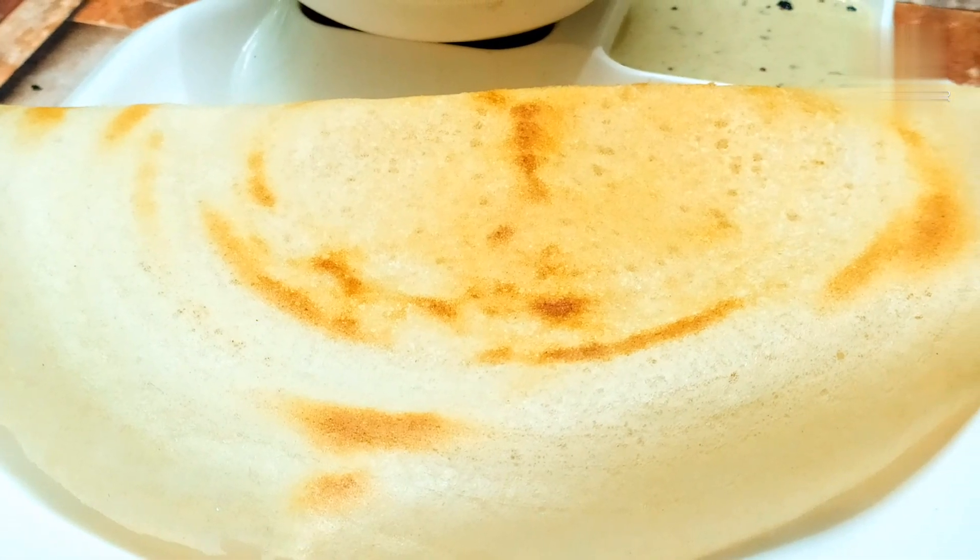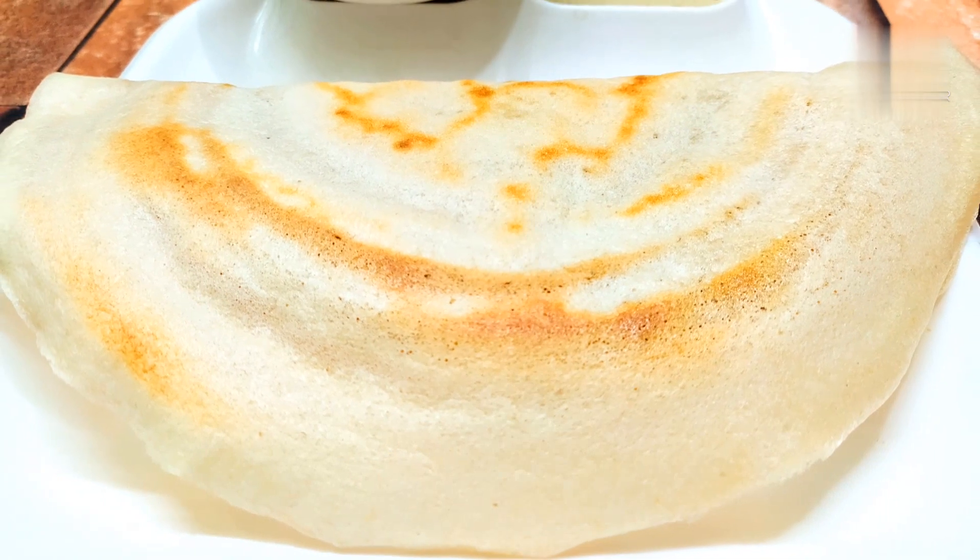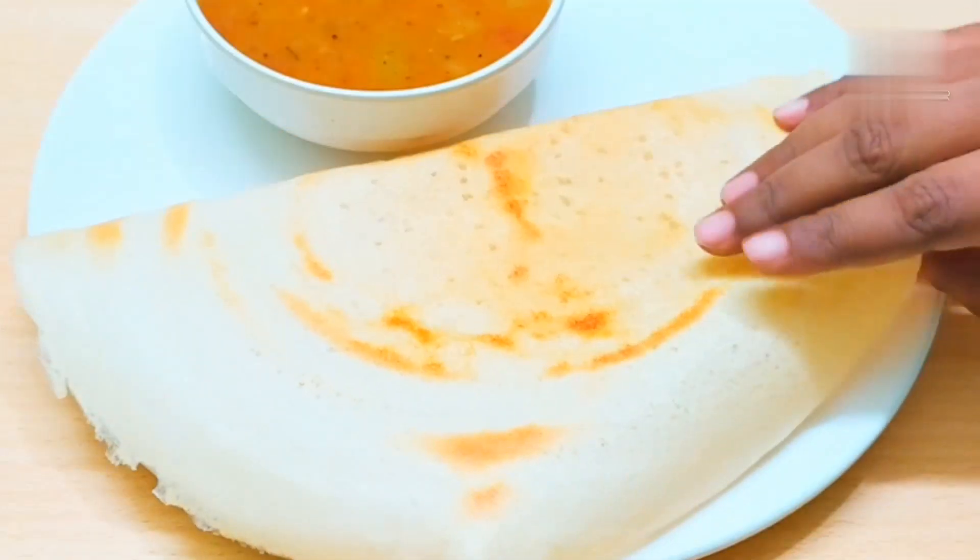Hi friends, this is Sonan Garg here. Welcome to my channel. Today we are going to make a dosa — a traditional and authentic recipe. This dosa is very crispy.